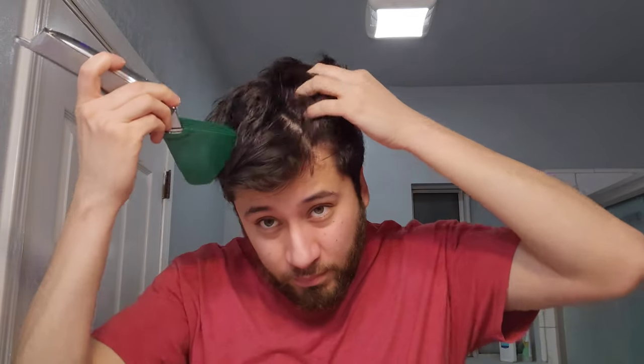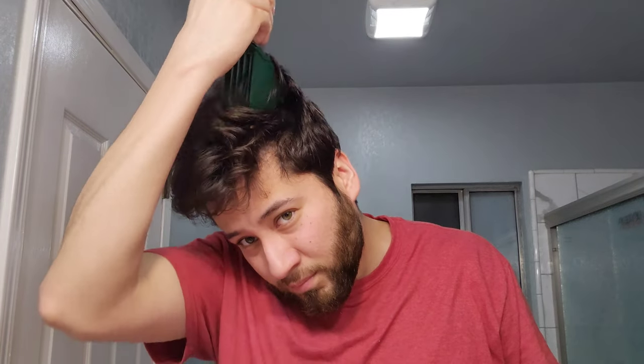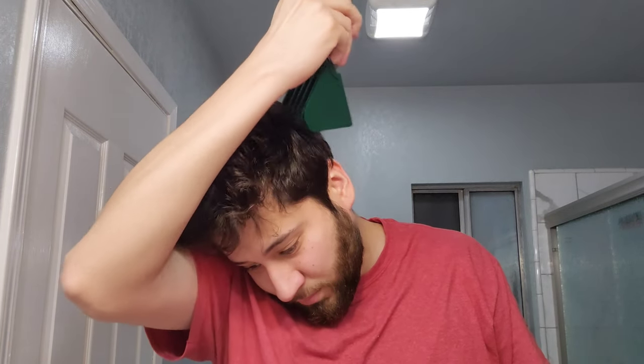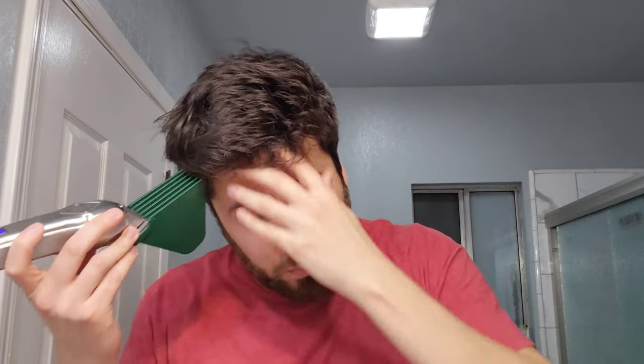As I say in every one of these videos: if you're cutting at one even length, you can't really mess it up. Just go over side to side, front to back, back to front, diagonally — you really can't mess this up. That's all one even length. So I am showing my haircut; my hair isn't too much longer than this, so it's just a very, very slight trim.